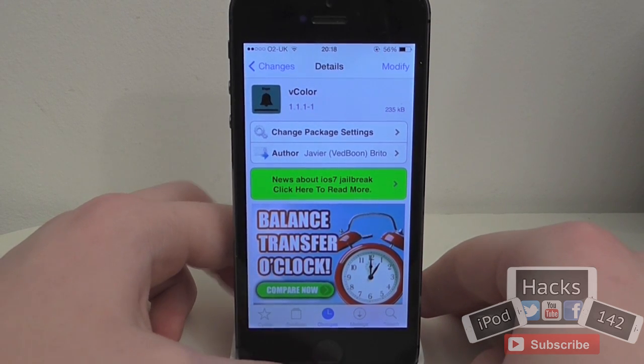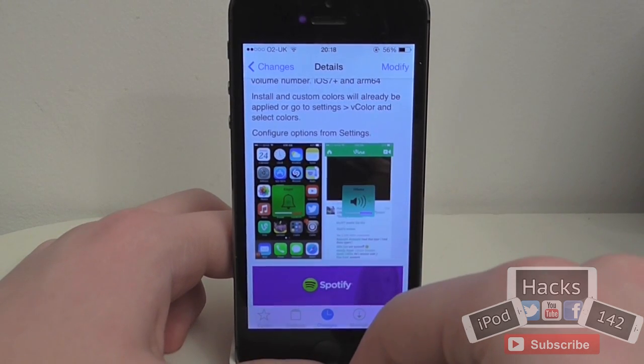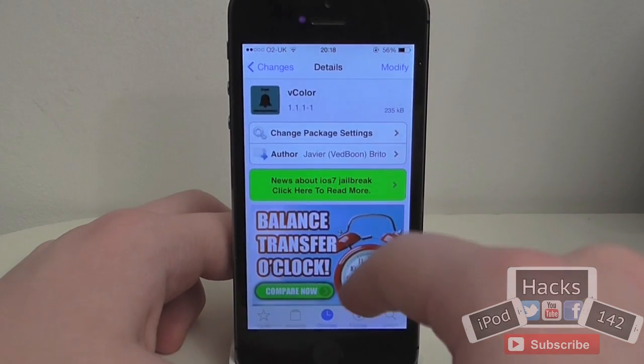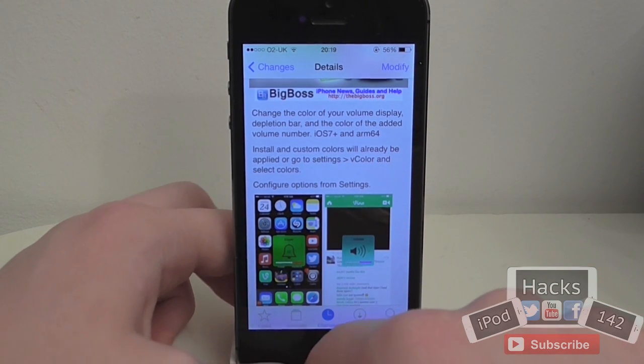Hey YouTube, iPodX1W2 here and this time I'm going to be doing a review of a tweak called V-Color. What it basically does is customise the colour of your volume HUD on your iPhone, iPod Touch, or iPad. I'm not sure entirely if it works on your iPad but I assume it would. It works for iOS 7 and it also supports the iPhone 5S, which is good.